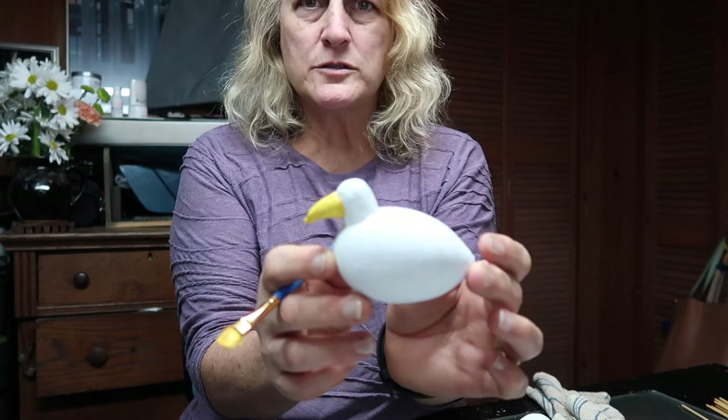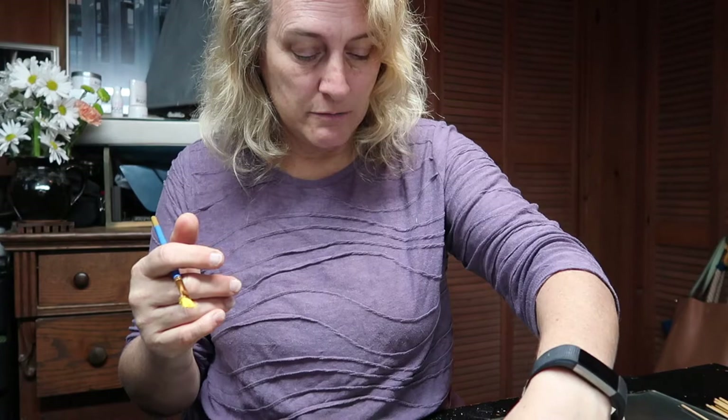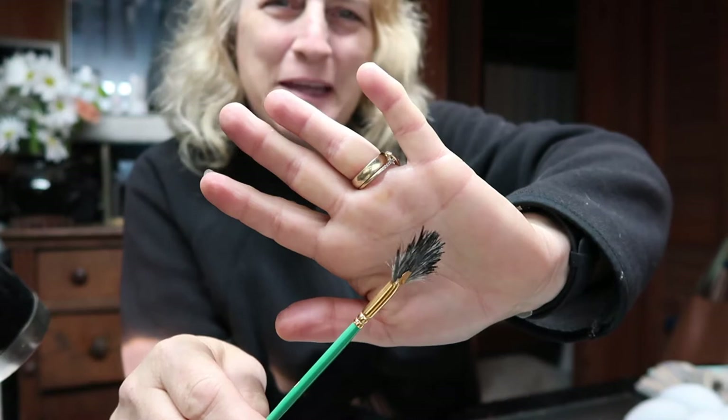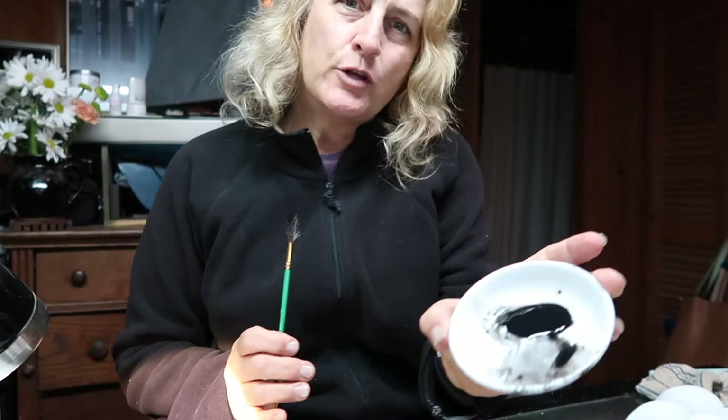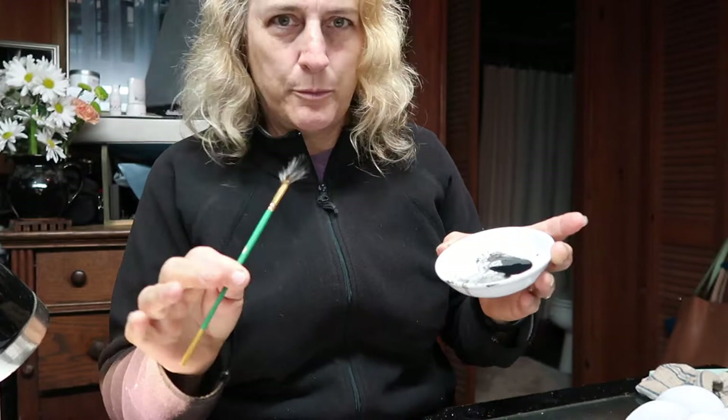They just look like seagulls at this point - they really look like seagulls! Well, you could save one and sell it as a seagull. Seagulls are easy. If you have one of these fan brushes it's going to make it a little bit easier to do some feathers, and I've got a little bit of black paint here.